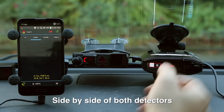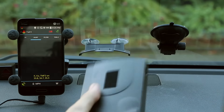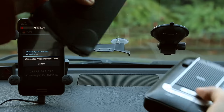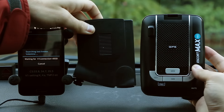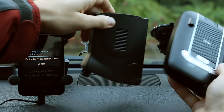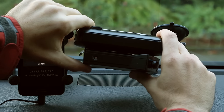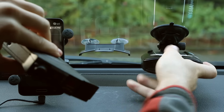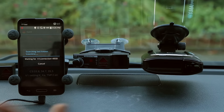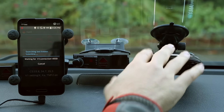Let's take a quick look at the detectors themselves. The Max 360 is a bigger package — not monumentally huge, but it is a bigger and thicker detector than the V1. The Max 360 has more stuff inside: a GPS chip, a Bluetooth chip, and all that, whereas the V1 relies on an external Bluetooth module or your phone for GPS.